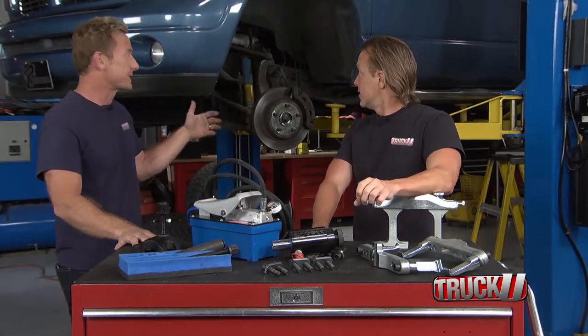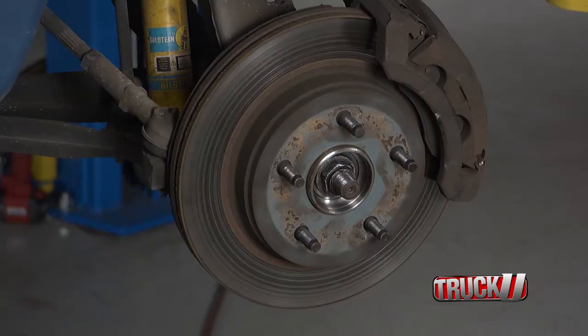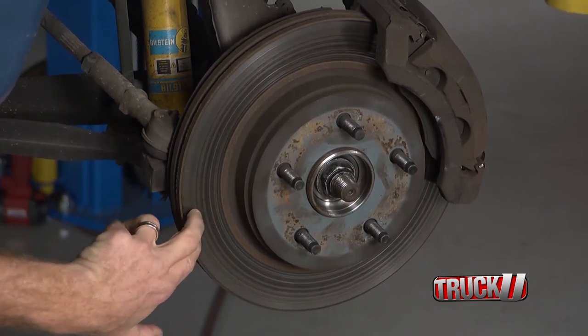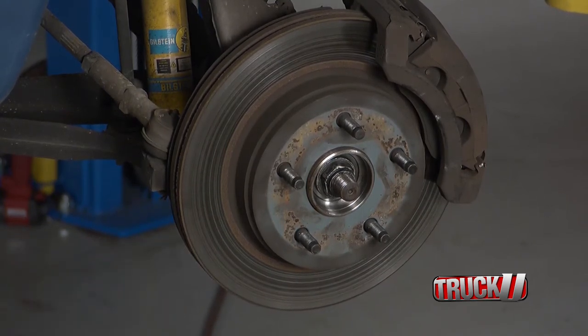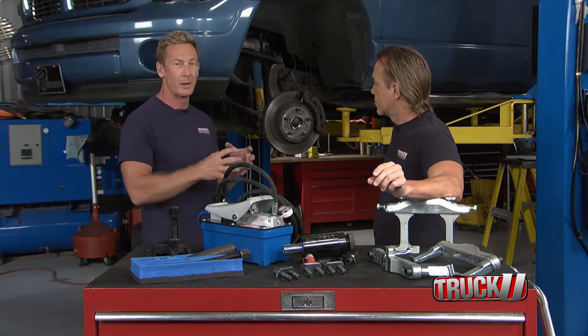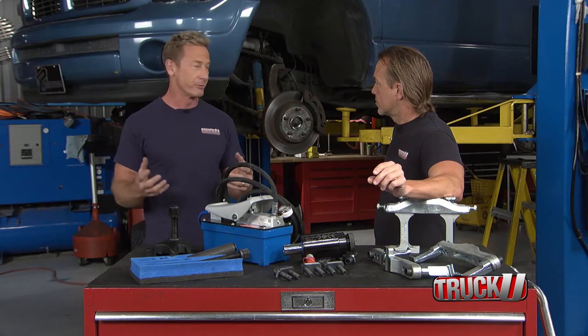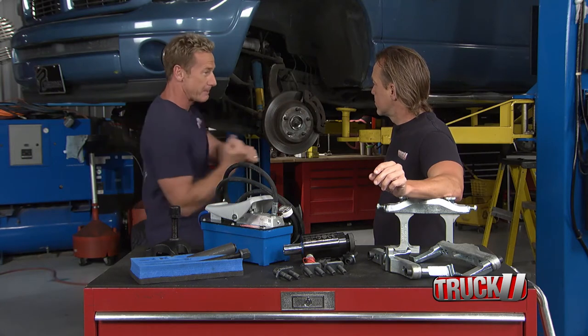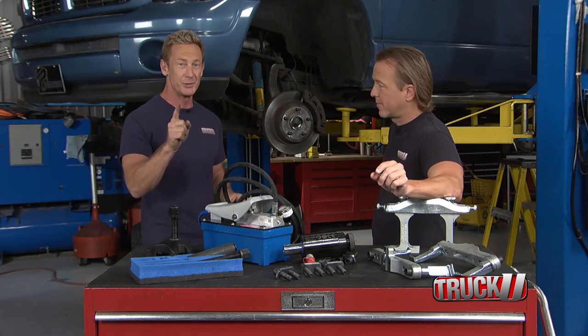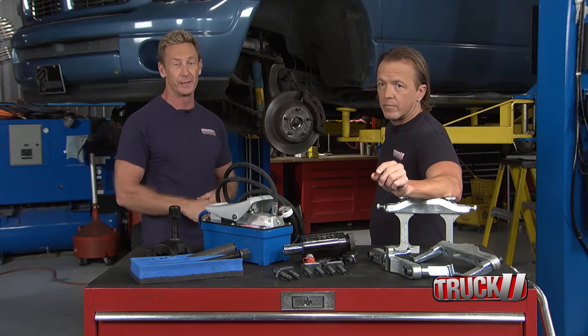The focus now shifts to this Dodge that was just brought in to us. One of the issues with vehicles that have come up north is that you have a hard time pulling off the rotors as well as the hubs, because you've got two dissimilar metals — aluminum and steel — and they want to weld themselves together. You'll see a lot of people removing them by using big hammers and smashing the front suspension components to jar it free, which is obviously not what you want to see when you bring your vehicle to a shop.